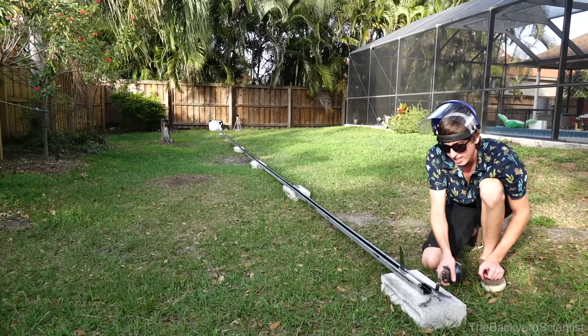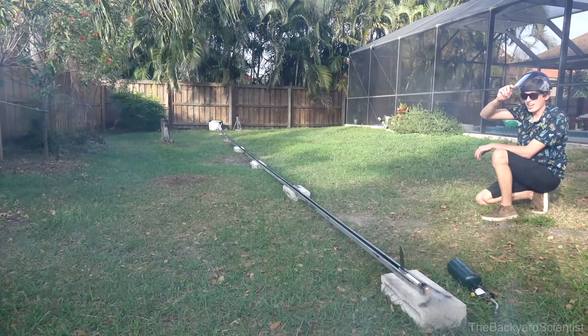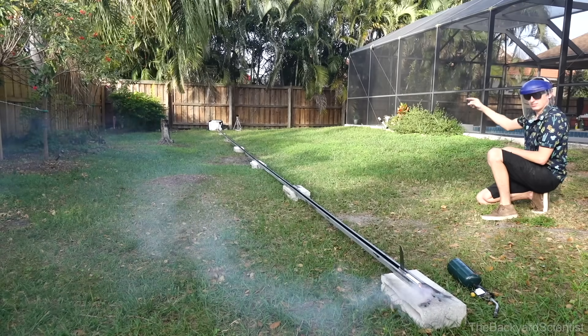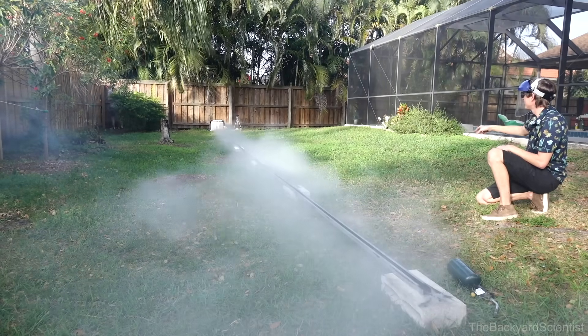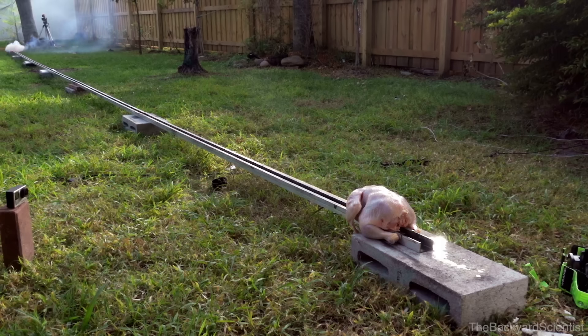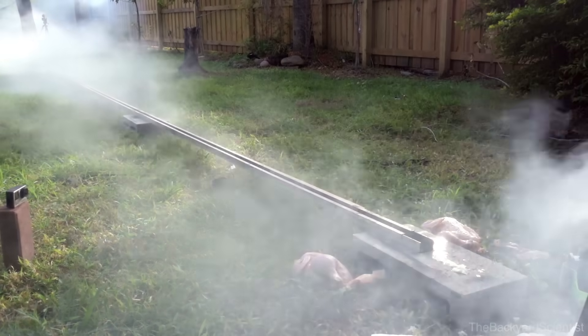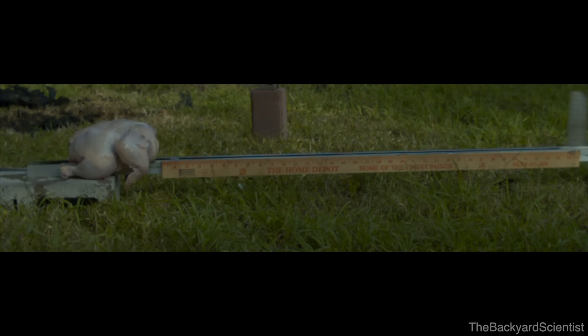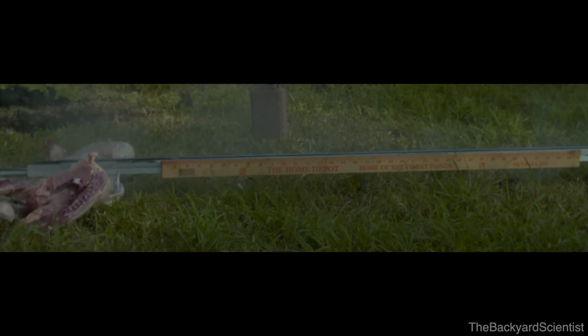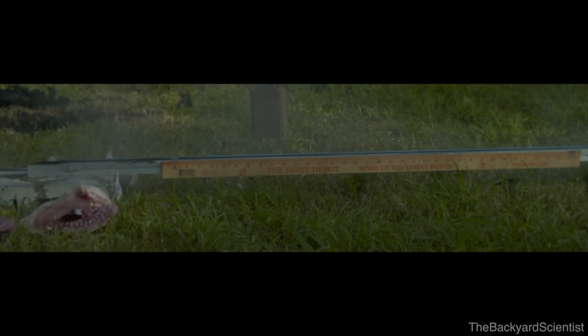You ready down there? Yep. Launch in three, two, one, go! Reviewing the footage in high speed, I determined that it took this knife an average of 16 frames to go one foot. And if I'm recording this at 3,000 frames per second, that means it's going almost 150 miles an hour.